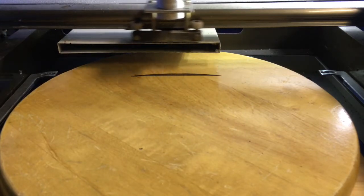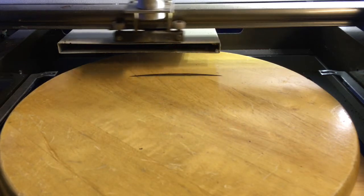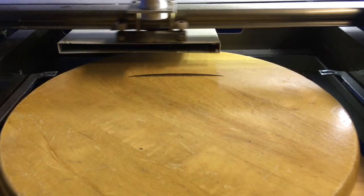If you have a laser engraving channel, why don't you let me know what the name of your channel is in the comment section below? I'll subscribe, and if you subscribe to me already, this will be great.